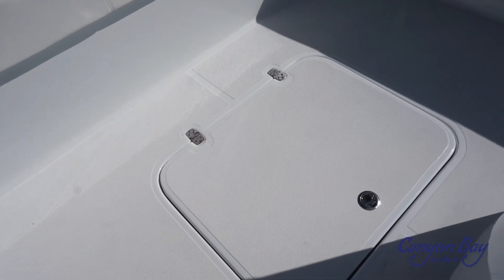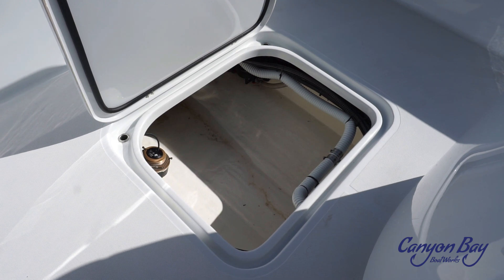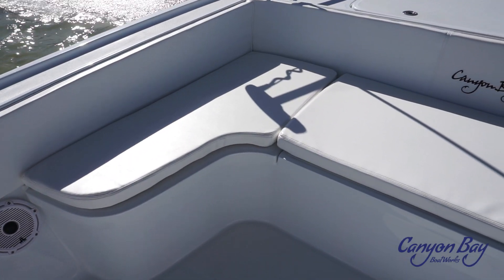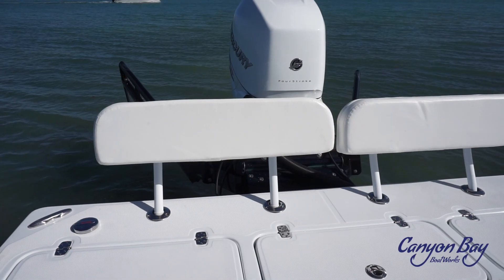Looking down on the floor behind the Leaning Post, you will see the access to the bilge area. There is tons of room to move around and change out pumps if need be, and it can also be used as cast net storage. The 28H comes with full bolsters all the way around the inside of the boat.